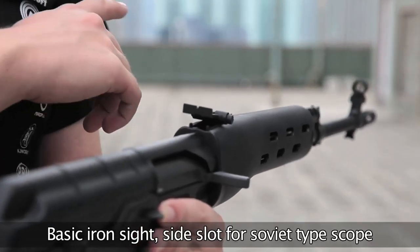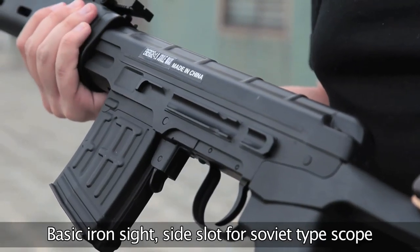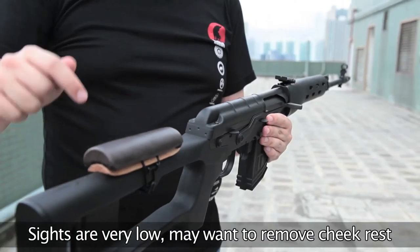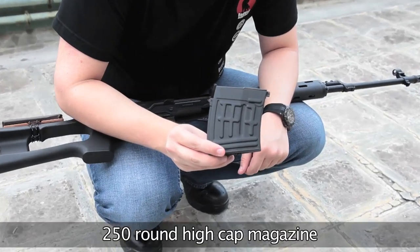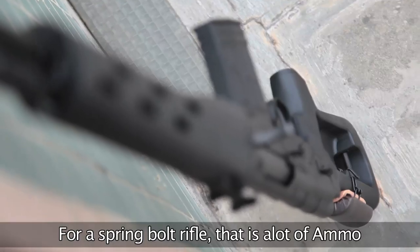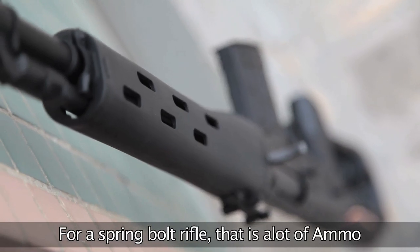The weapon comes just with the built-in iron sights, which are nice and easy to use. Although no scope or mount is included, it does have the side rail system built in. You may wish to remove the cheek rest in order to sight properly through the iron sights. The short-type magazine is actually a 250-round high-capacity magazine, which for a single-shooting spring bolt-action weapon means you've got enough ammo to last all day.